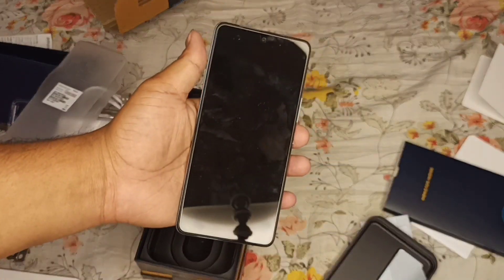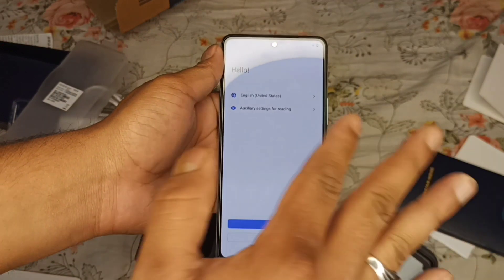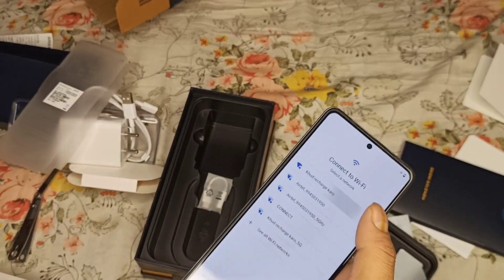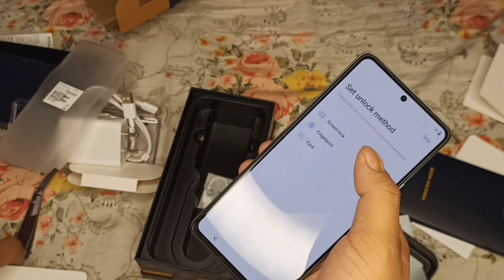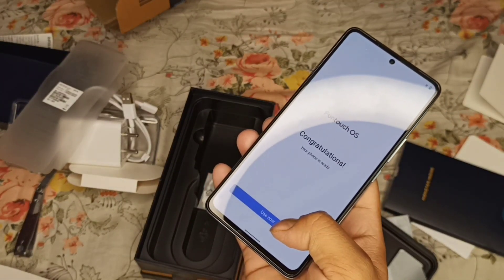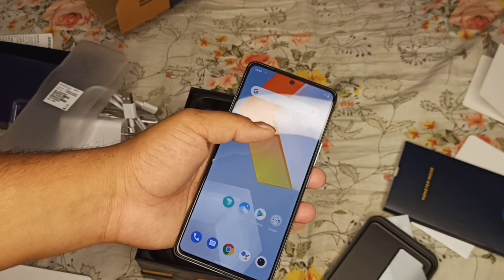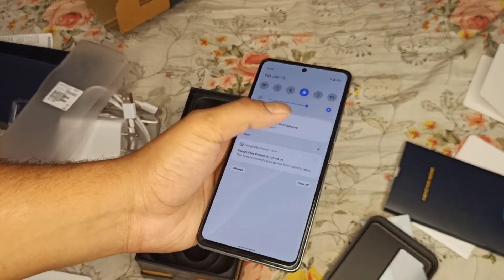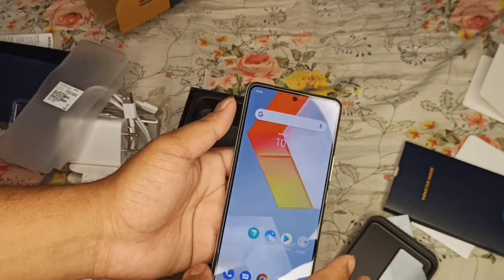Let's turn on the phone. I'll complete the setup first and then show you. It has an in-display fingerprint sensor and gesture navigation. Congratulations — the phone is on Touch OS plus Android 12. This is one of the reasons I chose this phone; other phones I checked were on Android 11. I checked the OnePlus 9 Pro, which costs around 10,000 rupees more — that is why I chose this phone for the camera and other features.